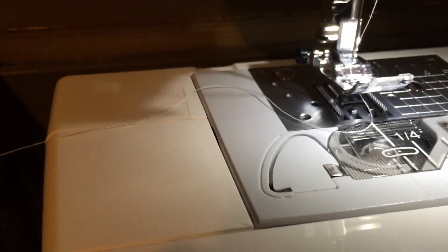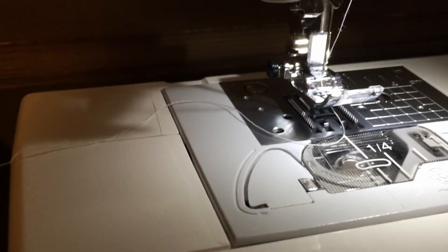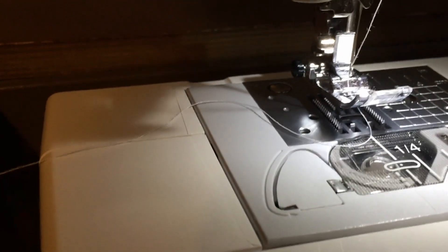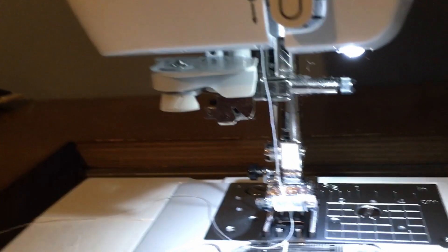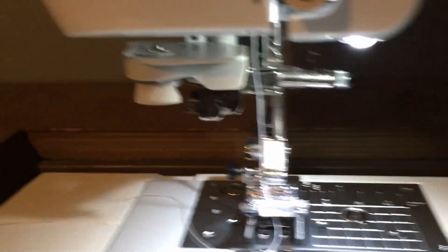This is nuts. I feel like I'm from an uncontacted tribe and I've just been shown pizza for the first time or something. Like I've never seen electricity before. This is insane. And this thing threads the needle for you — you just put the thread off to the side, press this lever, and it threads the needle. Unbelievable.